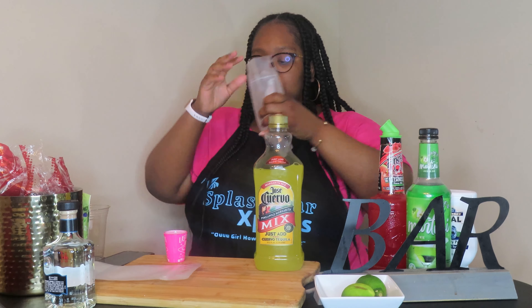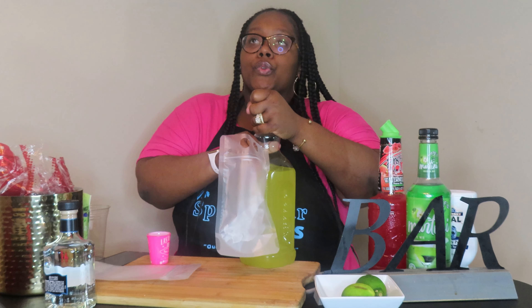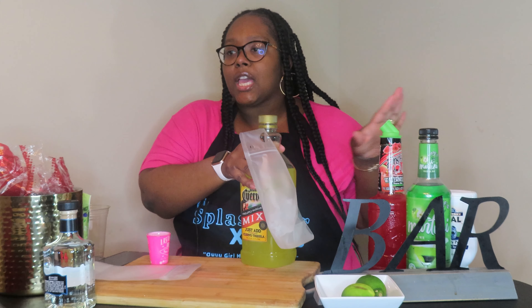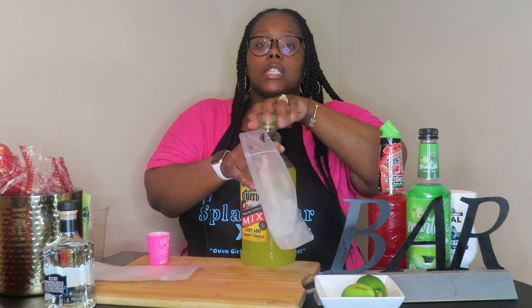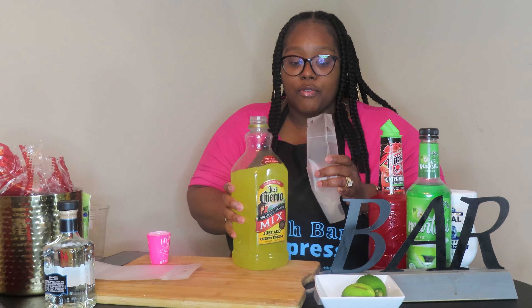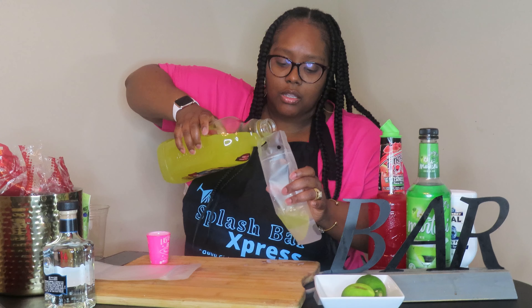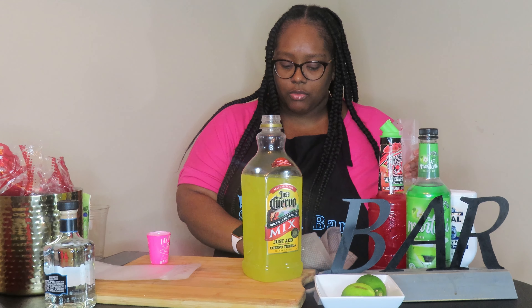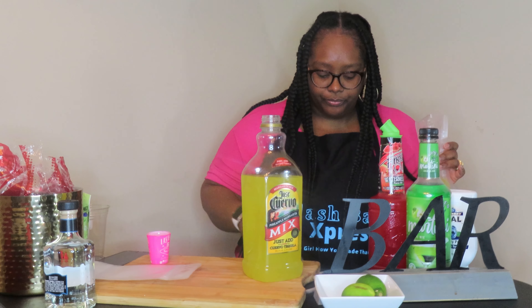If you want to get the margarita mix with alcohol and just add tequila, that's going to make the pouch a little stronger. I already had this on hand so I went ahead and used it. This is a simple way to do it because margaritas normally require lime, sugar, agave, triple sec — you don't need all of that for a drink pouch. Just get the already-made margarita mix — any brand you like, alcohol or no alcohol — and do what I'm about to show you. So I'm going to pour some margarita mix in.